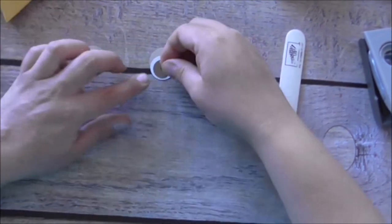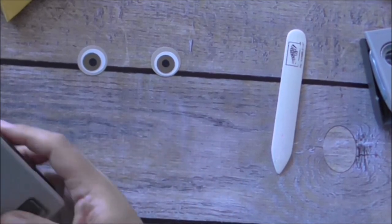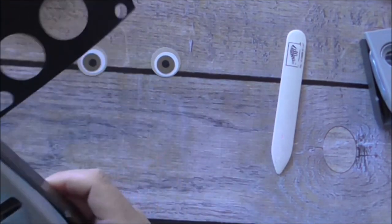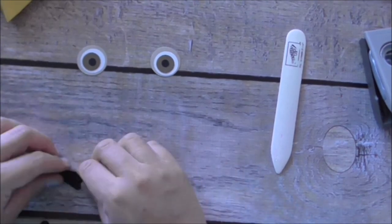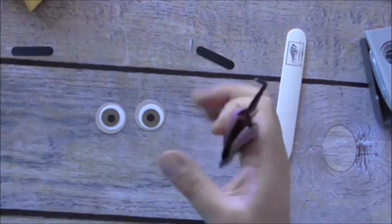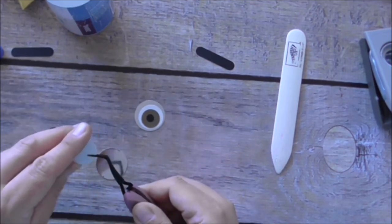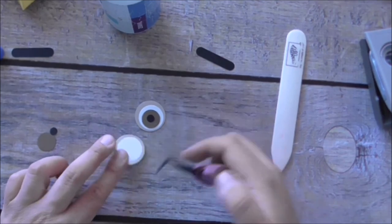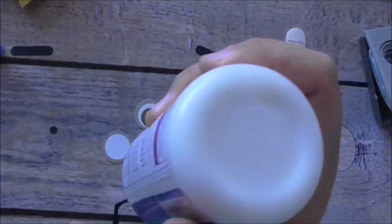With the Word Window punch, I'm going to cut out two word windows from Stampin' Up's Basic Black cardstock — one, two. Now I'll adhere the eyes together. I'm using my tweezers to hold the little pieces, applying glue on the back and sticking the Soft Suede circle in the middle of the silver piece.